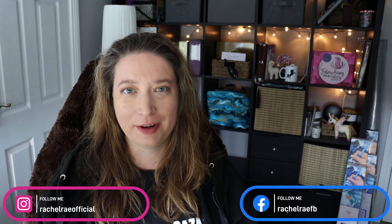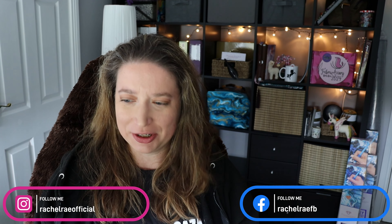Hello everyone and welcome back to my channel. My name is Rachel Ray and this is Rachel Ray Fiber Arts, my channel about cross stitch and knitting and all the fiber arts. Today's video is really special because it is my WIP parade — WIP stands for work in progress. These are all of the projects I'm still working on that have been started but are not finished.